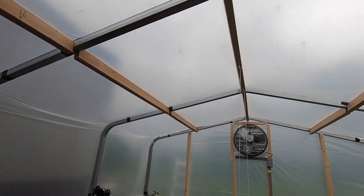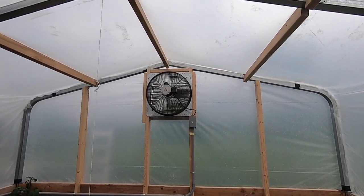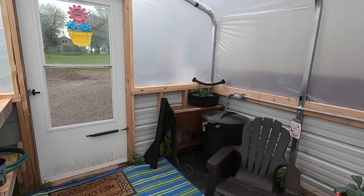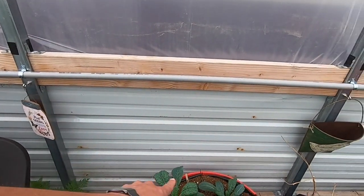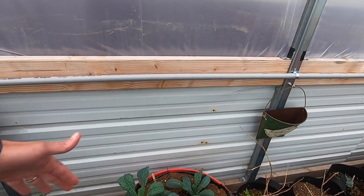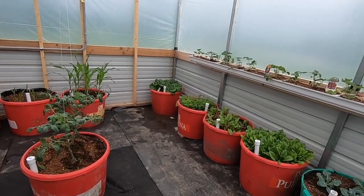I've added an exhaust fan. Right now the only ventilation I have is my screen door here. I'm going to come in and probably cut some holes in this tin and put screen across them so I've got more airflow coming in — I'll probably do it at multiple areas around the greenhouse.